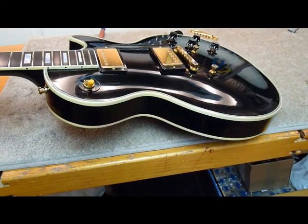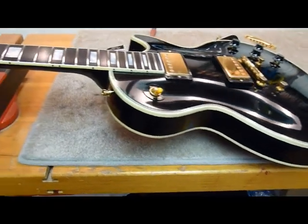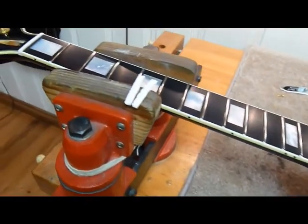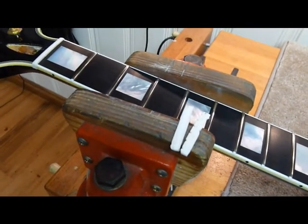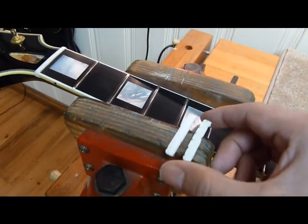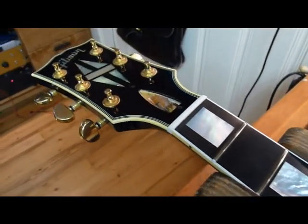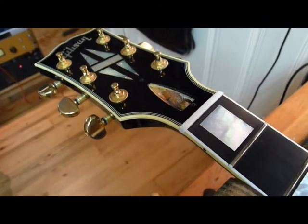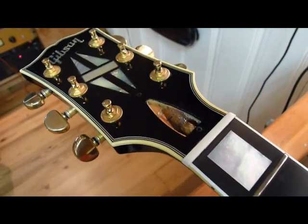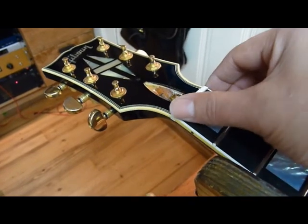First up is this black Les Paul Custom that's in for a setup, fret dress, and also a new nut. Here's the old nut — I had to actually cut it out. You can see the two halves. That way I could get it all clean without any chance of chipping out the lacquer. This one's just waiting — I'm gonna string it up and cut some nut slots.